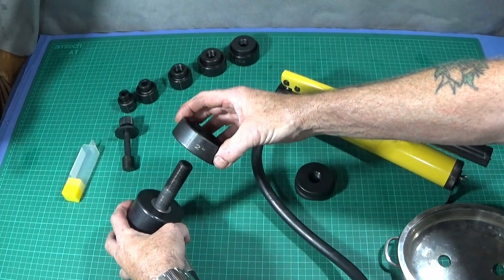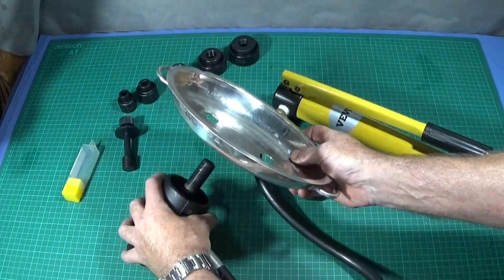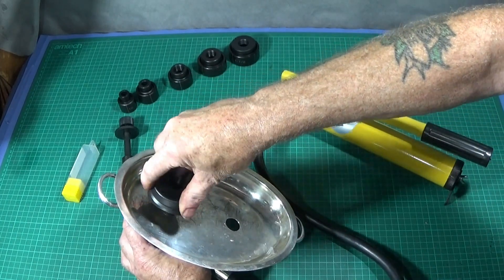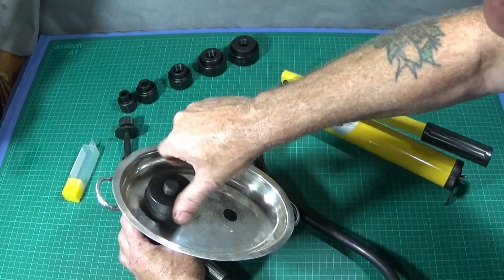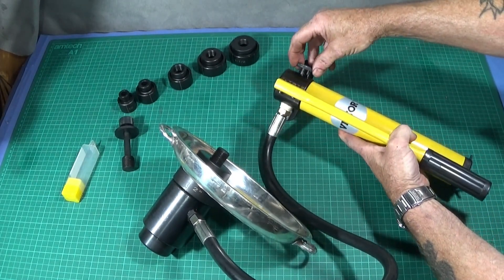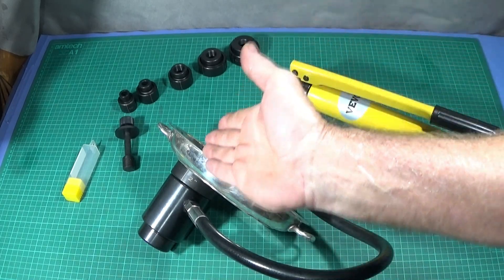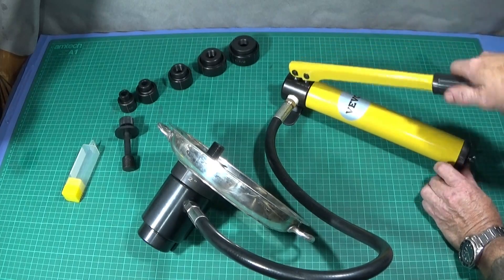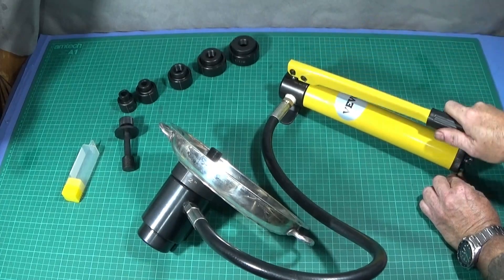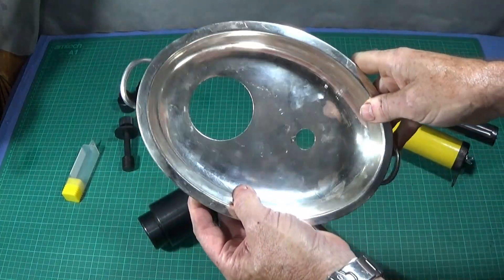The larger part of the die goes onto the piston assembly — this part doesn't have a thread so it just slips down over. You then put the plate on that you're going to punch the hole through, put the cutter on with the thread, and screw that down as far as it goes. You then shut the valve on the side, and with minimal effort you start to pump — it'll draw that die cutter through the plate. And that's the hole done.